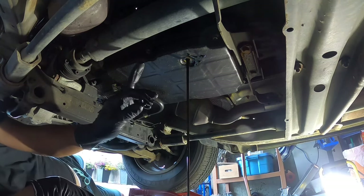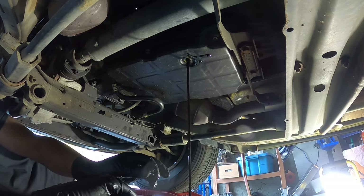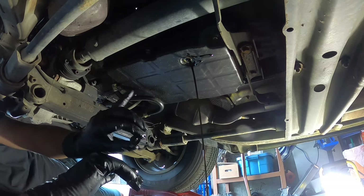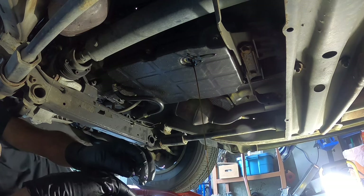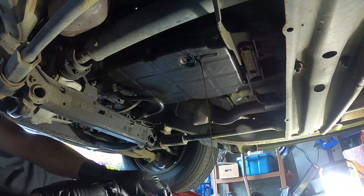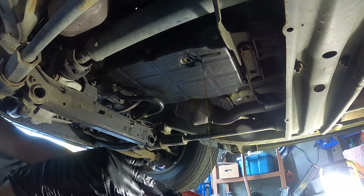We'll wait for it to drain and then we're going to take off all these torx bolts and drop the pan. I'm looking to change the filter, the rubber seal, and also the electrical plug that usually causes a lot of problems. Over time that plug is notorious for causing bad shifting once you get oil and dirt in it — it was about $20 online from Dorman, and we'll just switch that to hopefully help with the shifting issues.